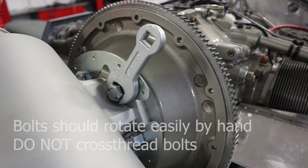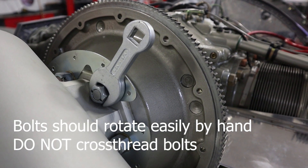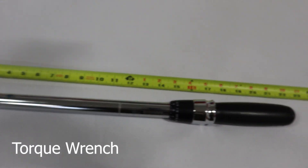All this should be done by hand from now. As you lift the prop into place and rotate the bolts, they should easily spin into their spot by hand, and then we'll torque them afterwards.